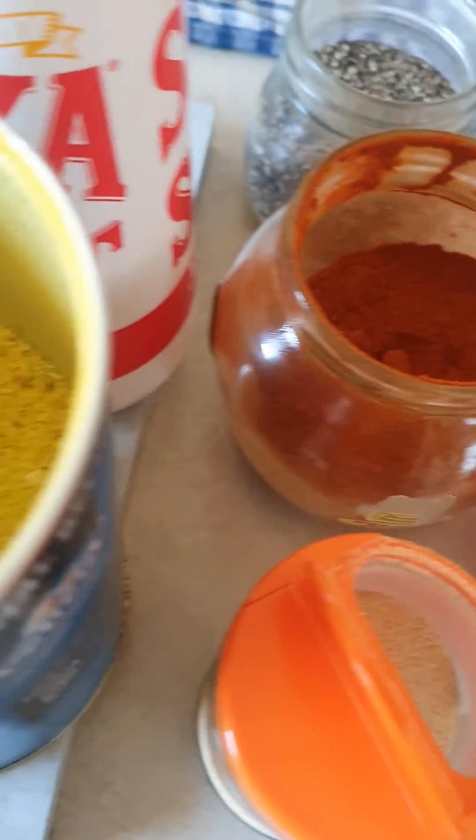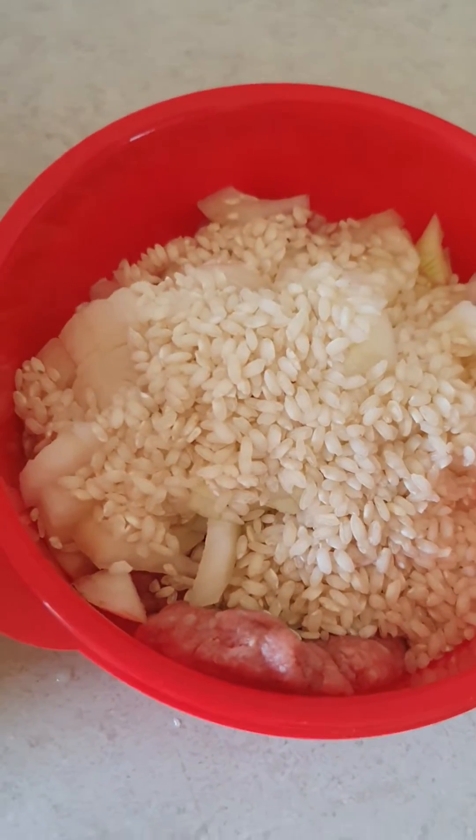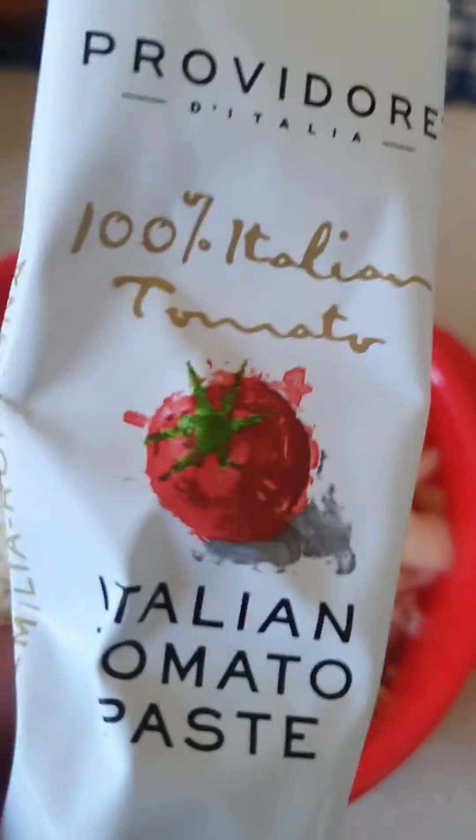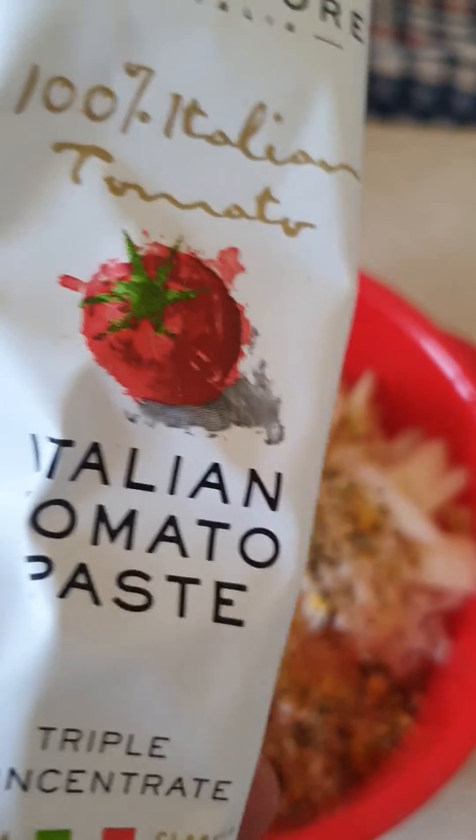So there goes the rice. Now you need some garlic powder, sweet paprika, pepper, salt, and vegeta as well. Put it all in there and combine it together. And don't forget to put the Italian diced tomato paste in there as well — just a little bit — then combine and mix it all together. There's the mix you've made.